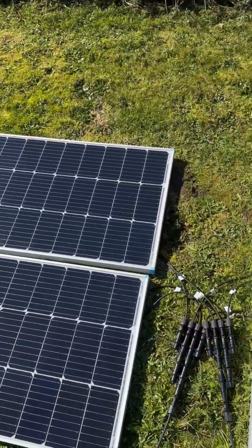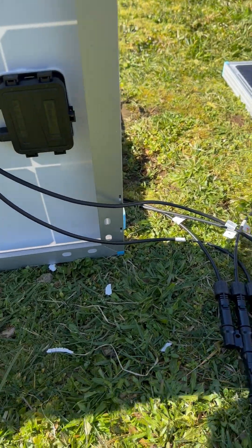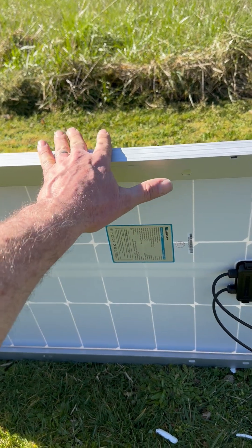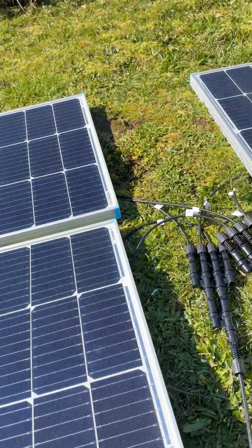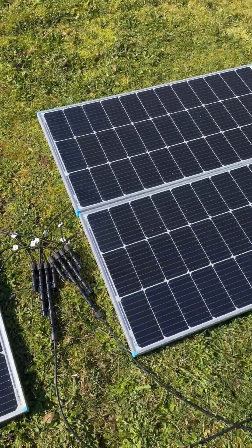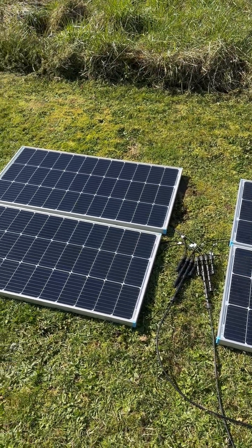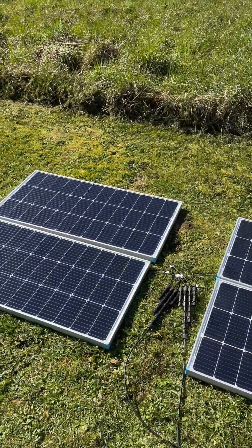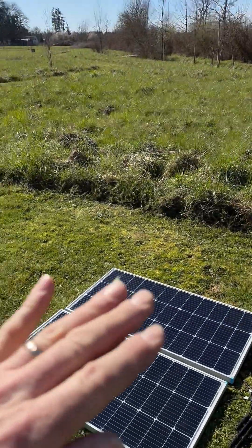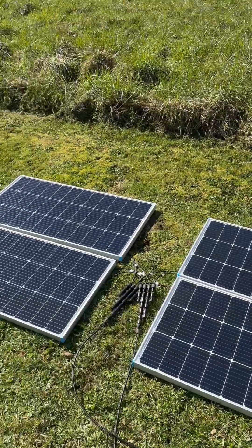I'll show you the back side of one of these panels. One thing I don't like about these is that they don't have any feet, and the cords are not very long, so you can't really put them up and angle them towards the sun. I'm working on a retrofit kit so we can put legs on the Renogy kits. I'm also working on kits to lengthen the individual wires — if I can lengthen them at least five or ten feet, we can stand these up in the sun and capture much better sunlight. Right now laying on the ground you're not getting the full benefit, but with them angled more straight-on they'll generate more power.